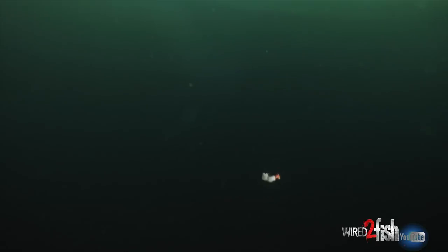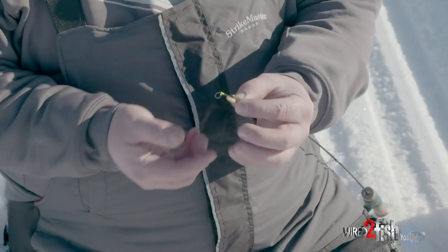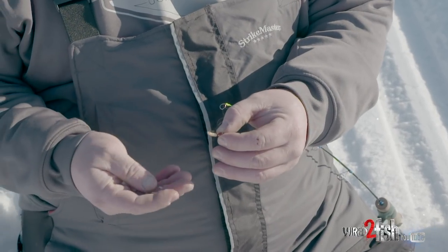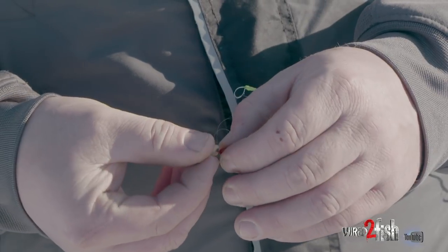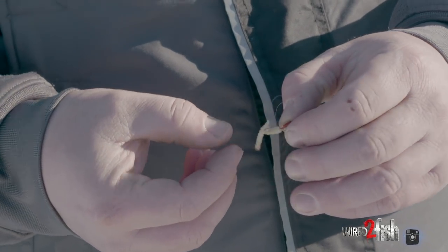It's not because of a bad hook set or something like that — it all comes down to hook gap. And in my opinion, it's the most versatile jig. Let's say you get into a meat bite — you can simply thread a whole wax worm or spike on that Mongo Jig, put one on the tip, and it works perfectly with live bait as well.